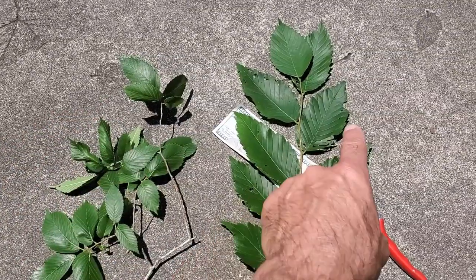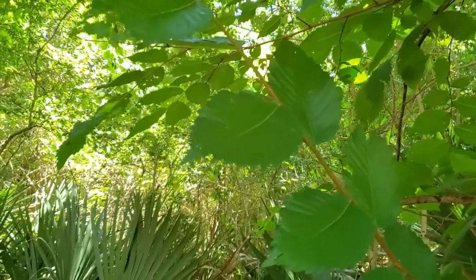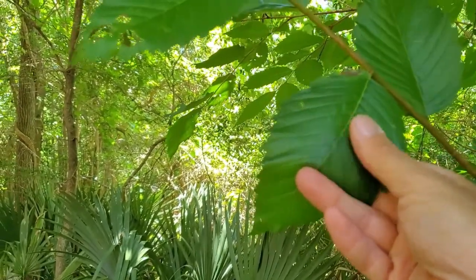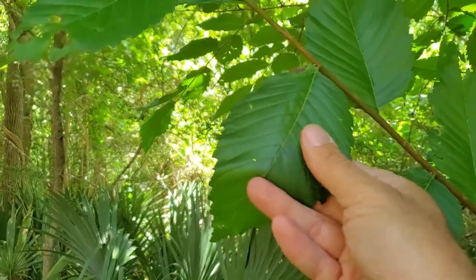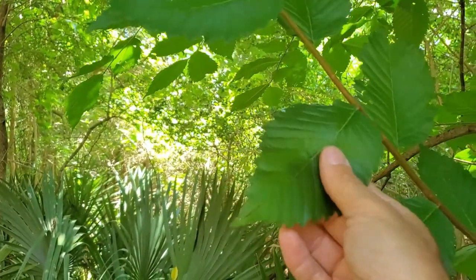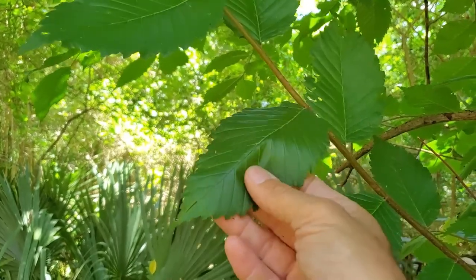This is an American Elm. This is a Slippery Elm. I'm at the University of Houston Clear Lake Campus. This place is amazingly beautiful — talk about going to college in the woods.